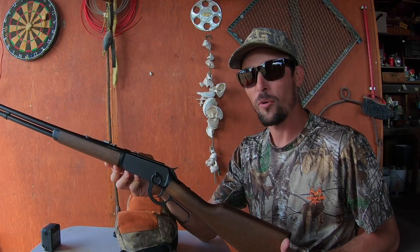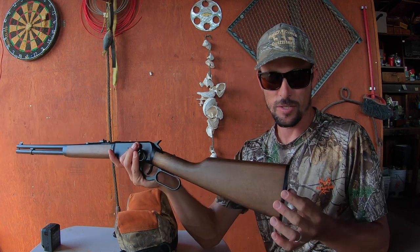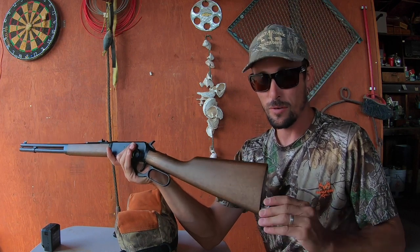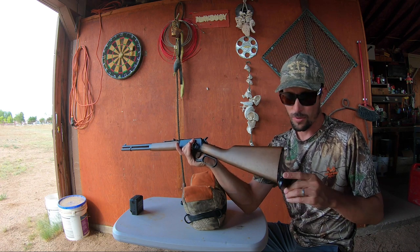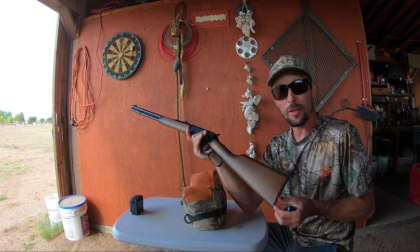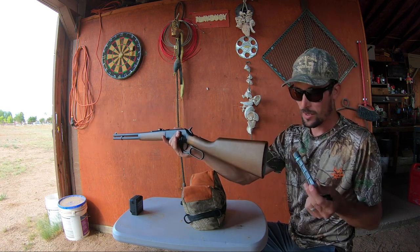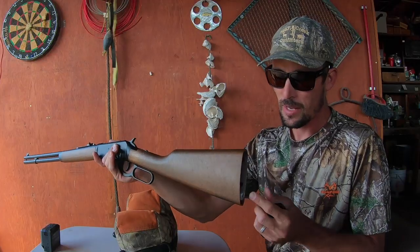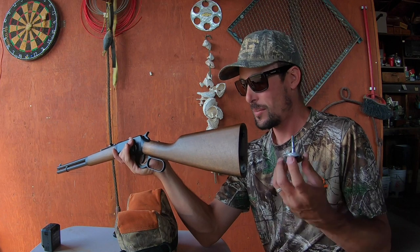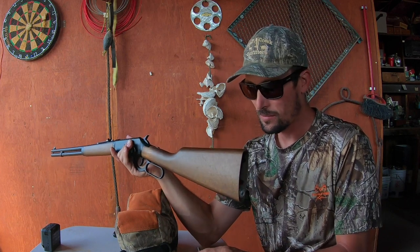We've got the Umarex Legends Cowboy Rifle. This is, of course, under lever action CO2. It uses two CO2s here in the stock — it's got the key right there for it. One of the things I was super stoked about when I saw this was that it doesn't have to run on one of those enormous 88-gram CO2 cartridges. You just put two regular 12-gram CO2 cartridges in the butt right there. This thing is your puncture and your seal. Super cool that you've got your tool included — sits in the butt of the gun. That way you're not going to be searching around looking for Allen keys. It's always right there, right in the gun.